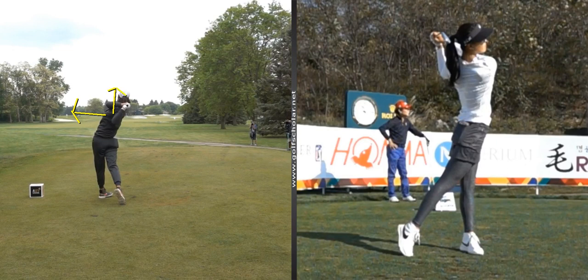There comes that big finish where the chest is actually even pointing past the fairway — where most people just hope to get. She's really flexible up top. So just wanted to go over some things she's doing well, and you all have a good day, thank you.